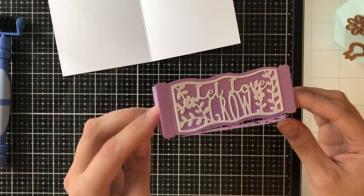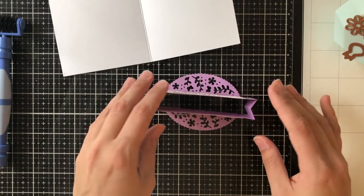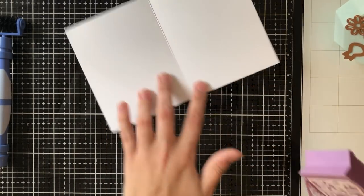Both sets of three tabs are going to get folded up, and then the center tab should line up to the center of your box that you made with your sentiments on it. You're going to take those tabs, put a tiny bit of glue on them, and then adhere them to the inside of that box.